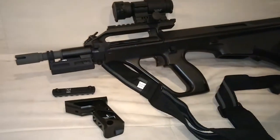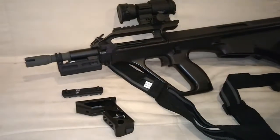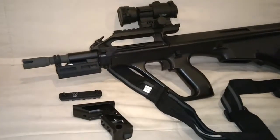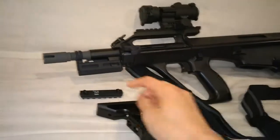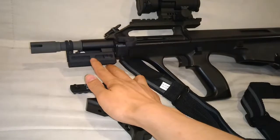You can mount rails, handgrips, or in this case bipods, flashlights — all sorts of things can go on the M-LOK. Plus it's pretty compact and low profile.